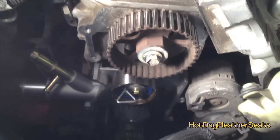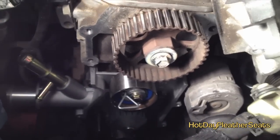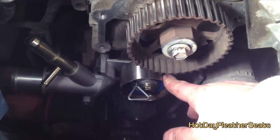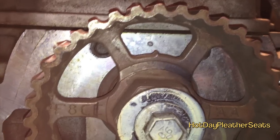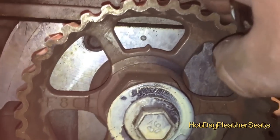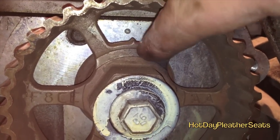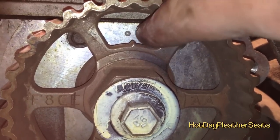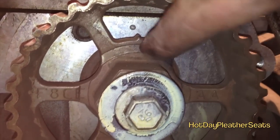While you have everything taken apart, put on a new tensioner — you might as well since you're already in there, because those squeak and squeal. There's a pin in there; don't remove that until you have the timing belt installed. Before you install the timing belt, make sure you align that gear — see that little arrow? There's also a dot on the engine block. Those have to be lined up, otherwise you are going to ruin your car.